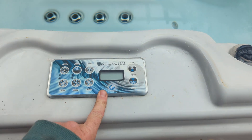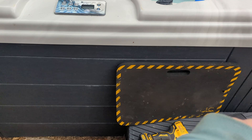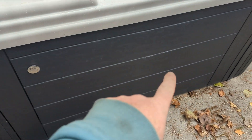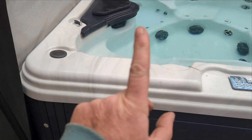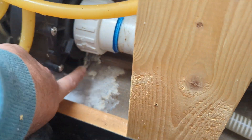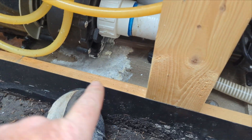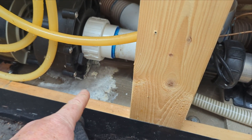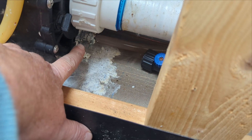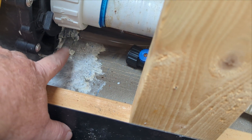Right where the keypad is, we're going to take off this side panel. We have to look for the spa pack. We did take this side off but it's not there — the pack's over on this panel, so we have to take that panel off. We got the side panel off. There are a couple of leaks there. If you see any leaks, like the white crusty stuff, address that. Right now it's just dried out, but I can see this needs to be worked on and fixed.